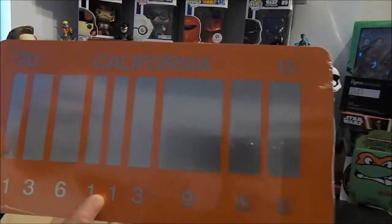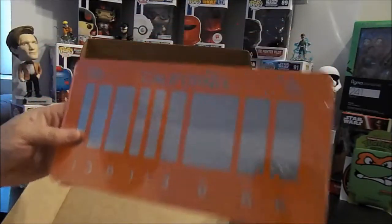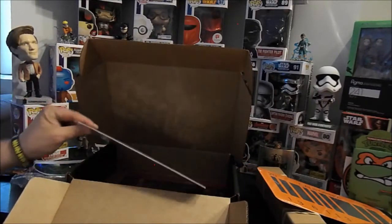2015 — Back to the Future! That's cool. Got a bunch of Back to the Future stuff, so that's kind of gonna be a niche thing.